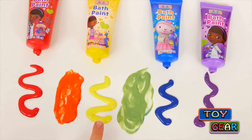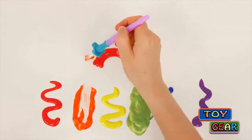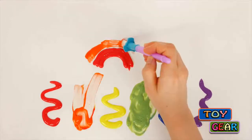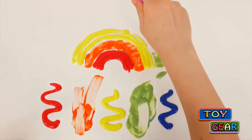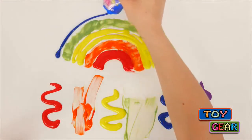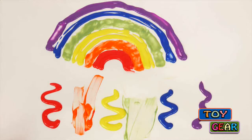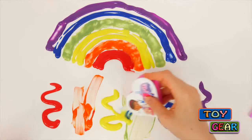Now I have red, orange, yellow, green, blue, and purple — all the colors in a rainbow — which means I can draw a rainbow, starting with red, then orange, followed by yellow, green, blue, and purple. And here's our rainbow.